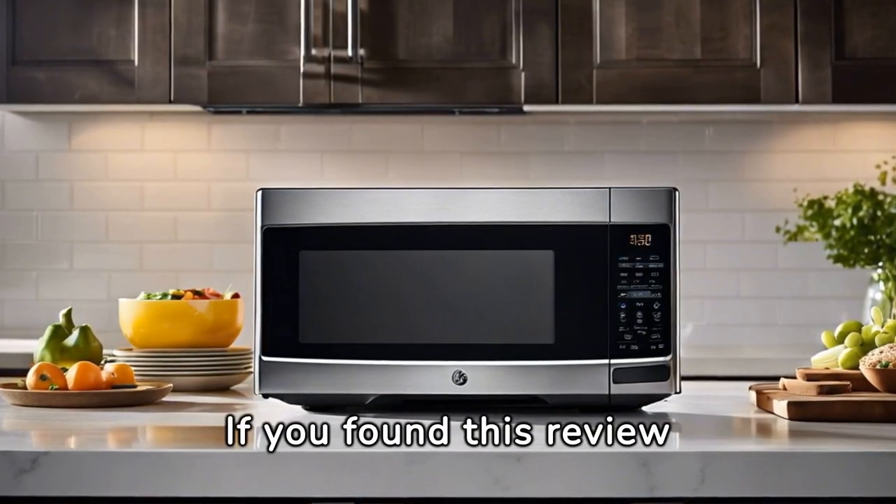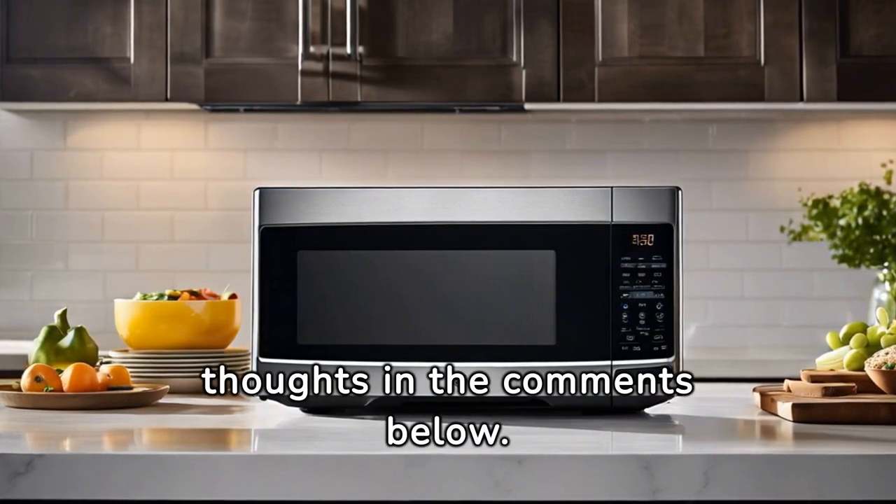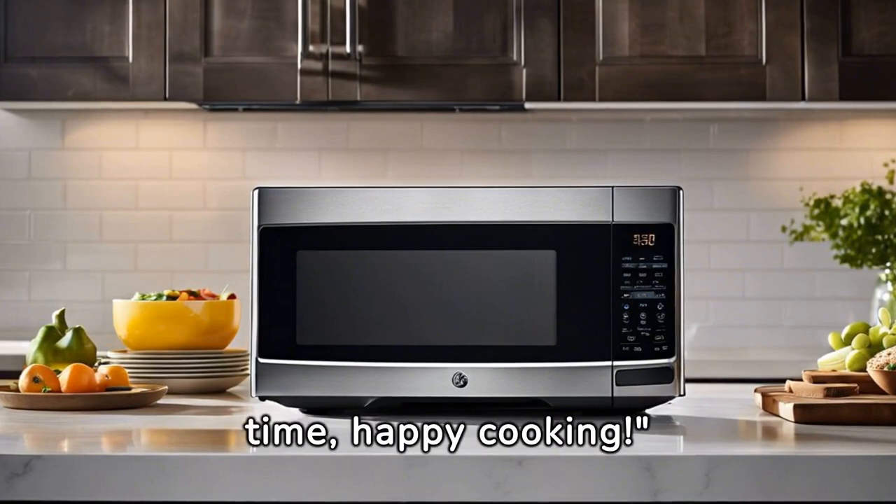If you found this review helpful, don't forget to like, subscribe, and share your thoughts in the comments below. Until next time, happy cooking!